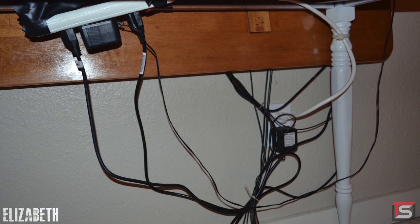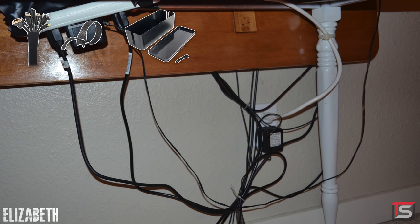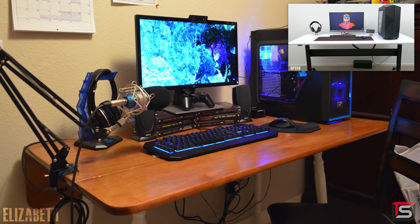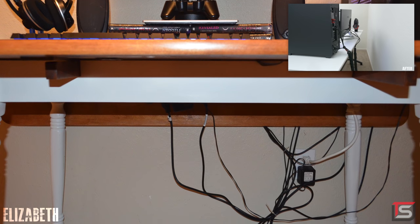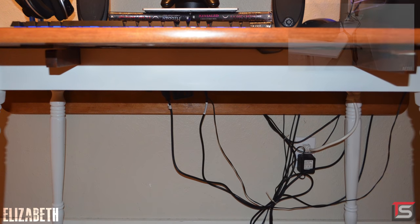First up, I would get rid of all of those nasty zip ties and electrical tape. I would pick up some cable sleeves, velcro straps, and this cable box. The type of desk you have doesn't really work well with the tuck-it-in method. As I explained in my cable management guide, your setup would actually benefit from the let it hang method instead. Wrap the cables together using the velcro and run them through the cable sleeve, and store the excess cables along with the power strip inside the cable box on the ground.